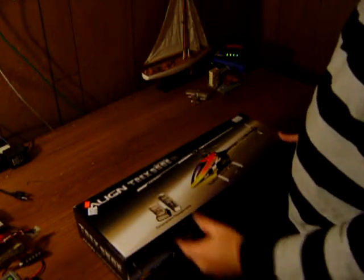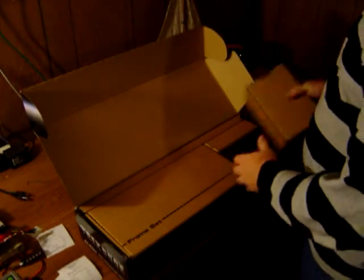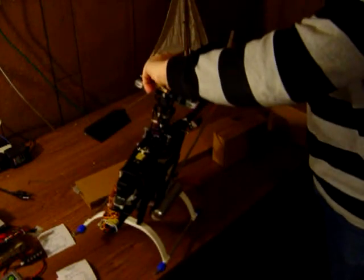I'm going to try to get some video here of the T-Rex 550. This is my latest project — it is not mine, but it is my project. It's always amazing how small a package these come in, because this is the same size as a Raptor 30. This T-Rex 550 will be just about that same size.